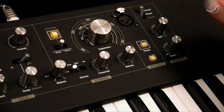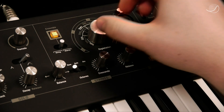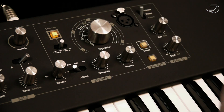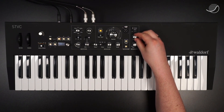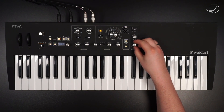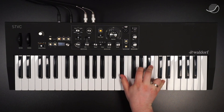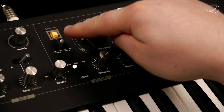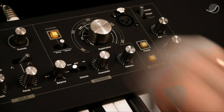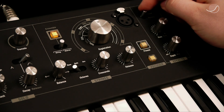Let me show you the animate function. The animate function puts an LFO on the registration. So I'll put that into the middle and then the LFO would change the registration knob. The ensemble, the animate, and the phaser are only available for the string section, while the reverb is also available for the string and the solo section.